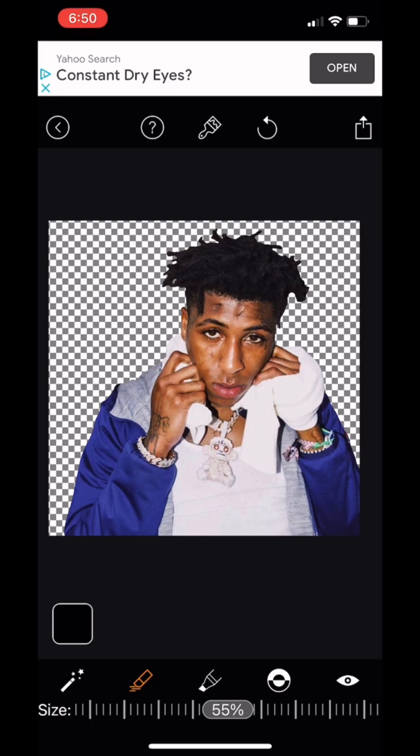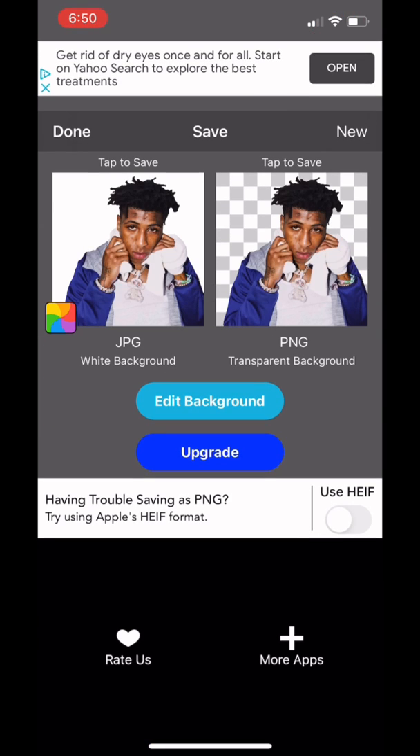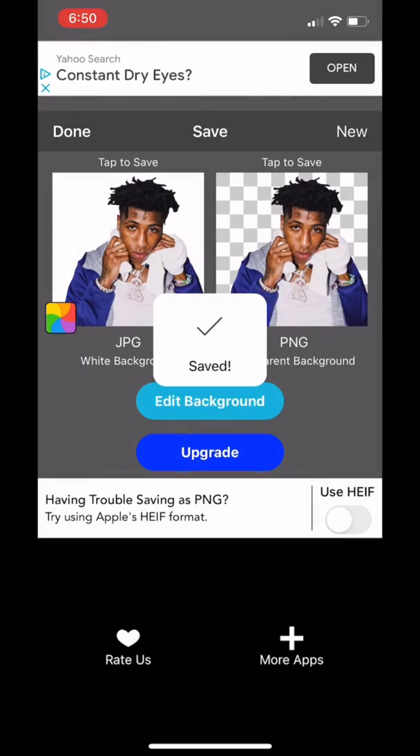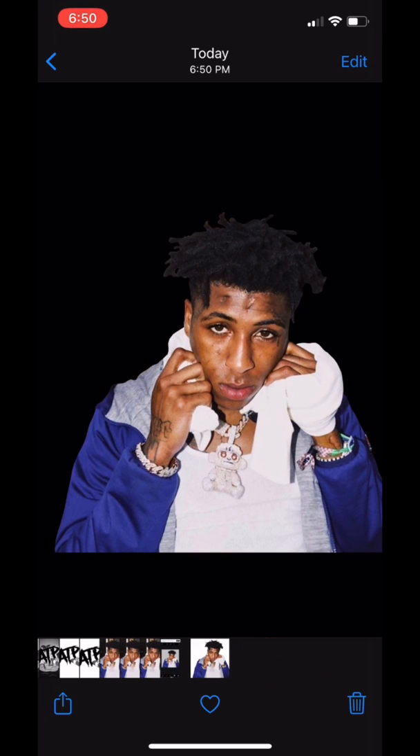I don't know if that's Apple doing that or Google, it's one of them. But here you go — we're just gonna go ahead and save this. Going to photos real quick: that's the original, and this is the background cut out. If you like this video, don't forget to like, comment, subscribe, tap the bell notification. I'm out.